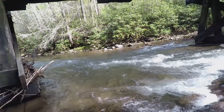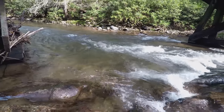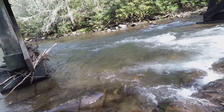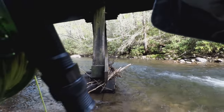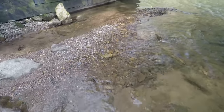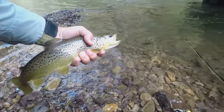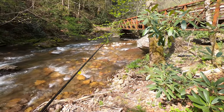Nice fish! You can see him - look at that beauty. Let me get him back in the water.